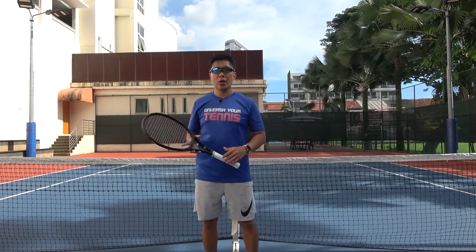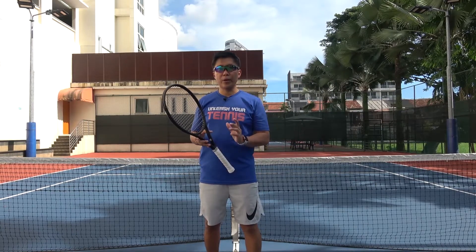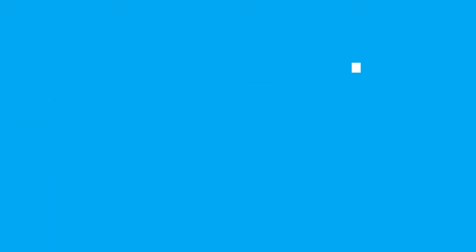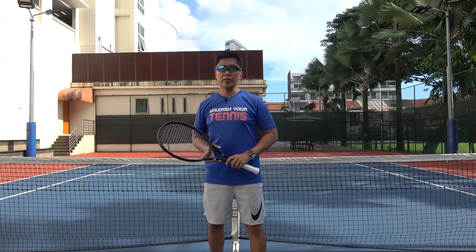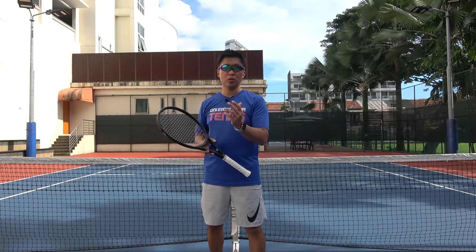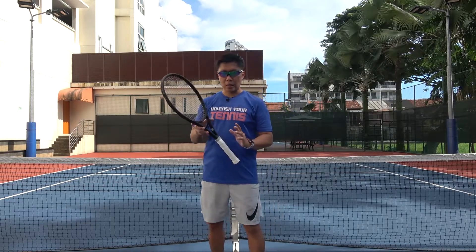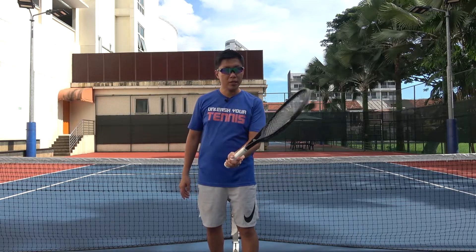I have a drill to help you to use the continental grip and prevent you from changing grip. So let me explain the drill. The drill is very simple. I need you to work your volleys with a partner. Your partner can hit ground strokes towards you and you can volley. I want you to hold the racket with the continental grip for the volleys.